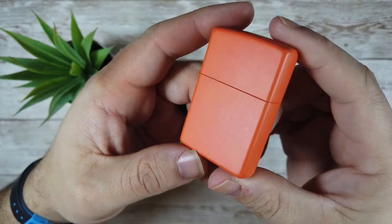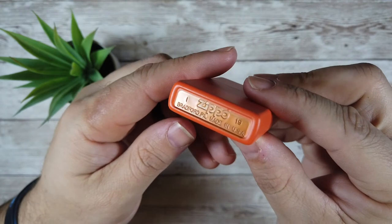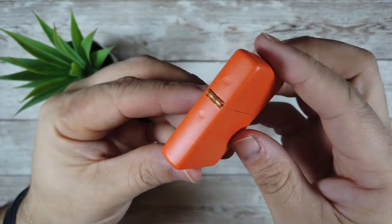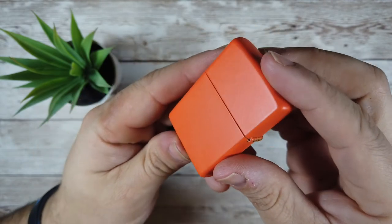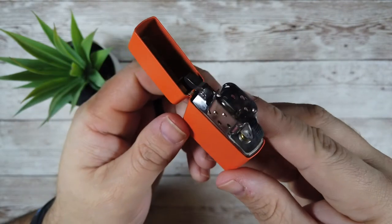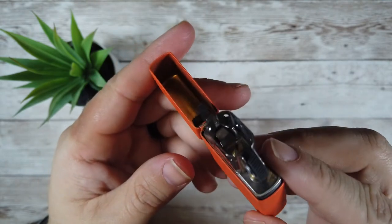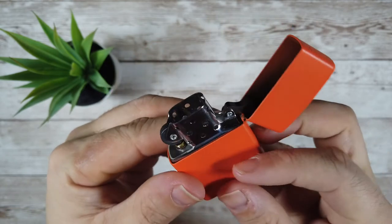The Zippo brand name is synonymous with style and quality. All of the windproof lighters are made in the USA and are laser etched on the bottom plate with their factory location in Bradford, Pennsylvania. The finish is really uniform across the lighter with a very tight and close fit of the outer shell with the hinge. I really like the fact that the finish is matte as it does a great job of hiding fingerprints and smudges. As you open the lighter, you can see the stainless insert and the windproof stack. The finish of the insert is excellent, and if you take a peek into the lid, you can see the natural brass finish and get an indication as to the thickness of the powder coat.